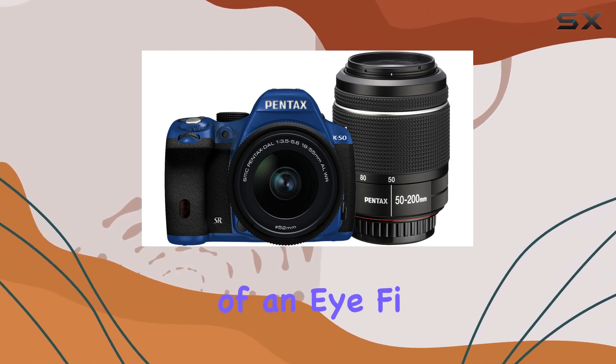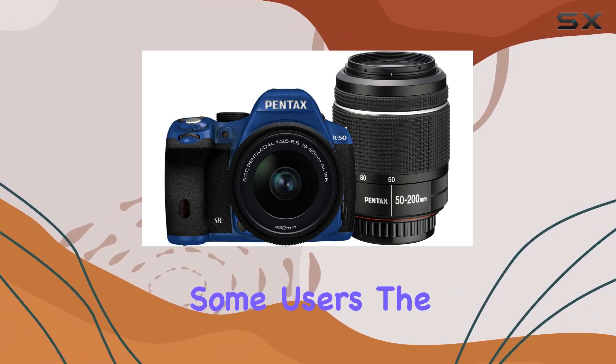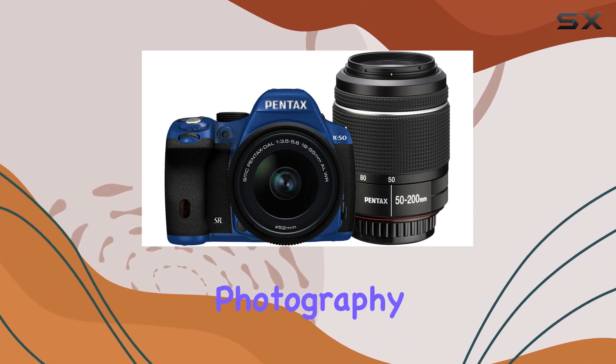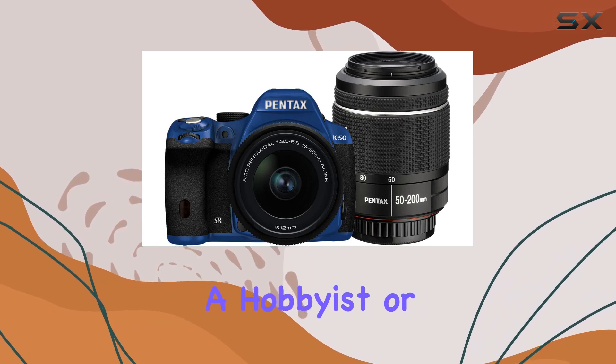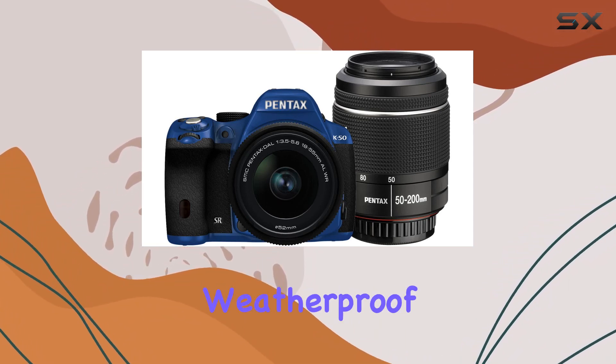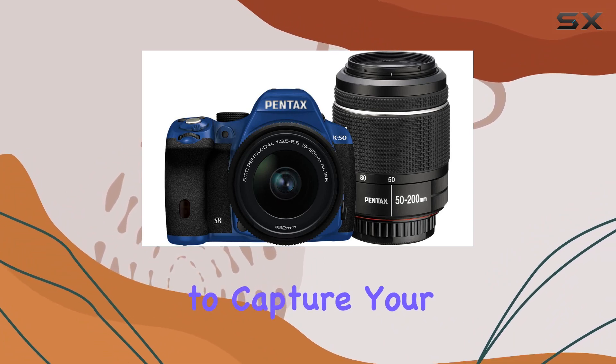While the absence of an iFi card may disappoint some users, the overall package offers a solid entry into the world of DSLR photography. Whether you're a hobbyist or a seasoned photographer, the Pentax K50 stands as a reliable and weatherproof choice, ready to capture your creative vision.